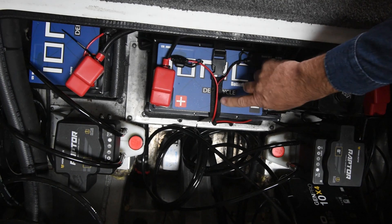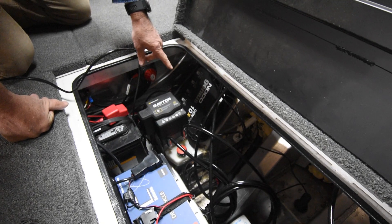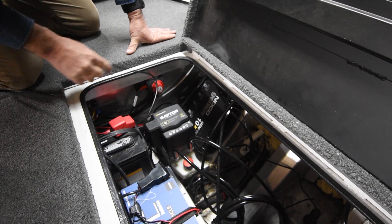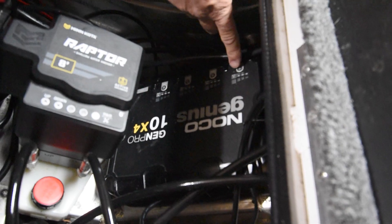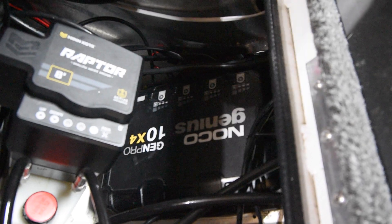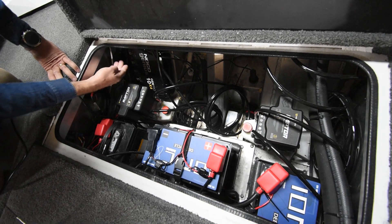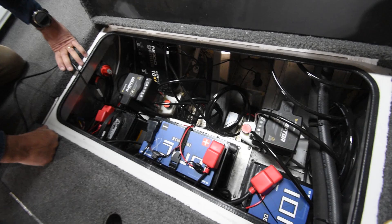We have our battery charger hooked up — this is the NOCO Genius 10X4 Gen Pro, the charger I talked about earlier. It can charge AGM, lead acid, or lithium. What's nice about that particular charger is each bank can charge different types of batteries. So I can have a combination like this: I've got one lead acid and two lithiums, with the lithium banks set to lithium and the lead acid set to lead acid. I have an extra bank in case I ever go to a 36-volt setup.